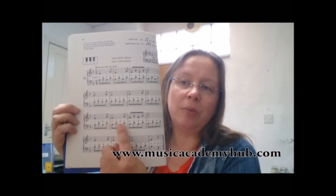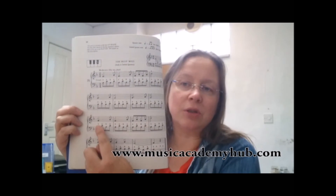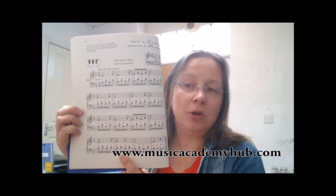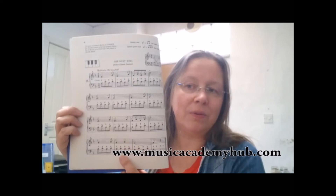Now the only tricky bar in here is this bar here, because we've got so used to playing these dotted quarter notes or dotted crotchets that when we get to this bar we have two quarter notes, and sometimes we inadvertently play a dotted crotchet quaver rhythm there. So we do have to be careful on that section.